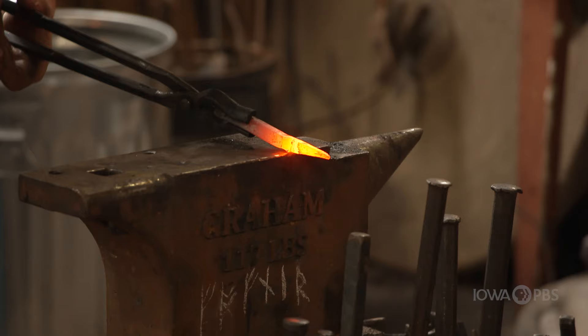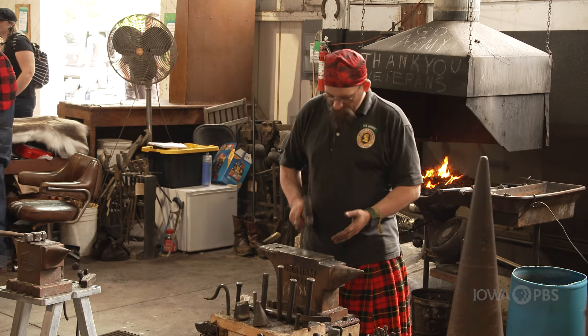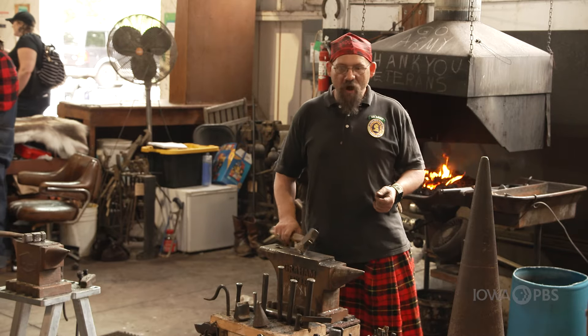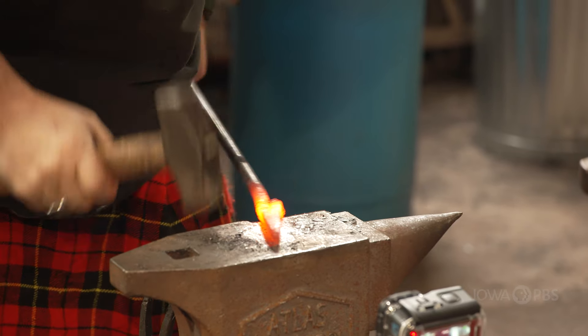I love this moment. As we're hammering, keeping that rhythm, our steel will stay hotter longer. We're actually compressing the molecules, creating friction.